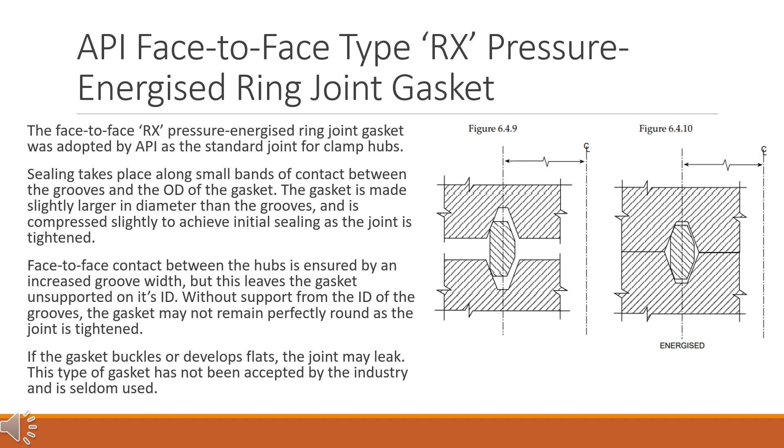Face-to-face contact between the hubs is ensured by an increased groove width, but this leaves the gasket unsupported on its ID. Without support from the ID of the grooves, the gasket may not remain perfectly round as the joint is tightened. If the gasket buckles or develops flats, the joint may leak. This type of gasket has not been accepted by the industry and is seldom used.